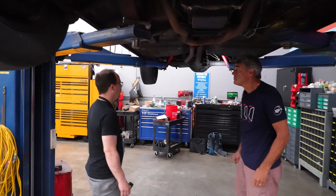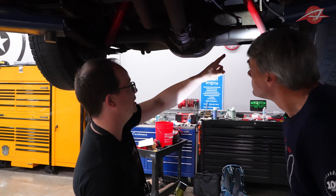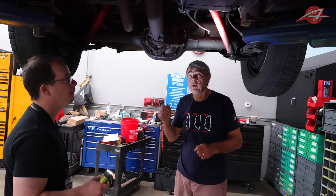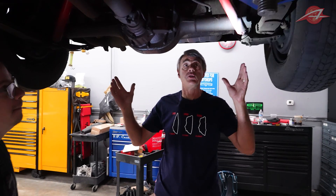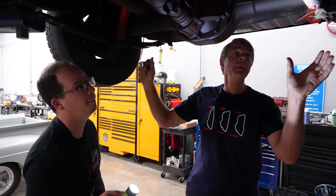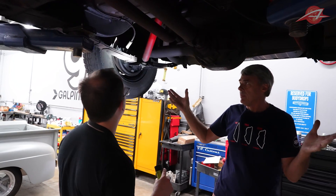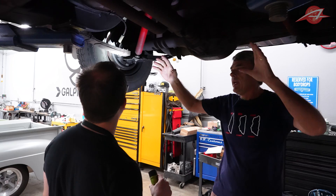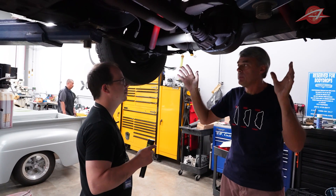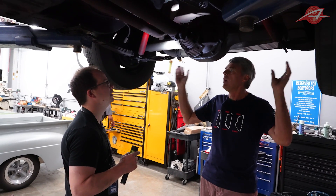Let's start at the back. I see a solid axle — you see these in trucks these days. This is a very simple what's called a Hotchkiss suspension. It uses two leaf springs solidly bolted to the bottom of this axle, and the leaf springs are the suspension — they do everything. Normally in the suspension you would have a bunch of links holding the axle in place and coil springs holding the body up, but in this case you have these two leaf springs and they do everything.